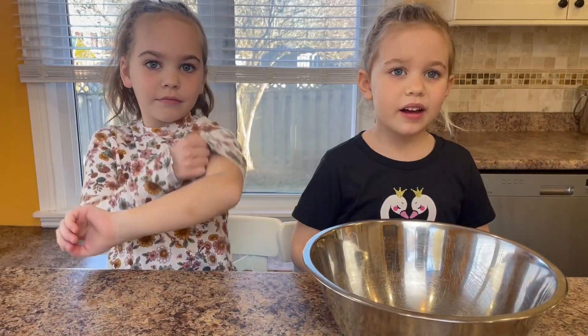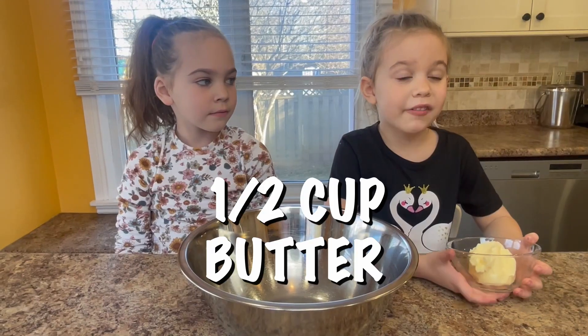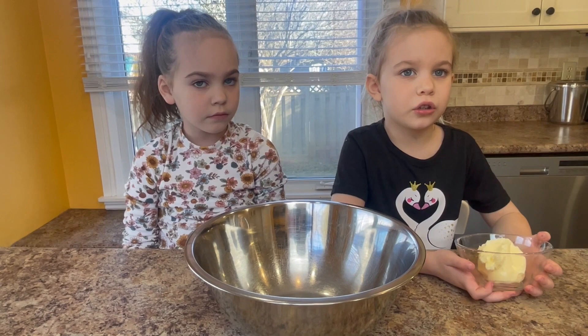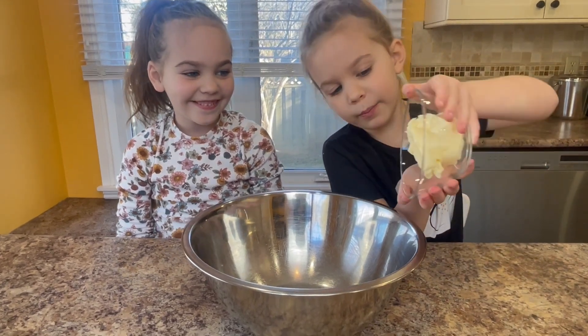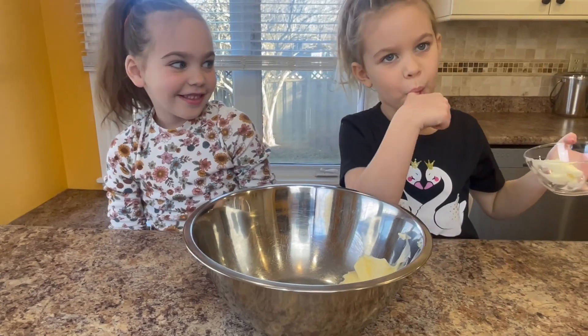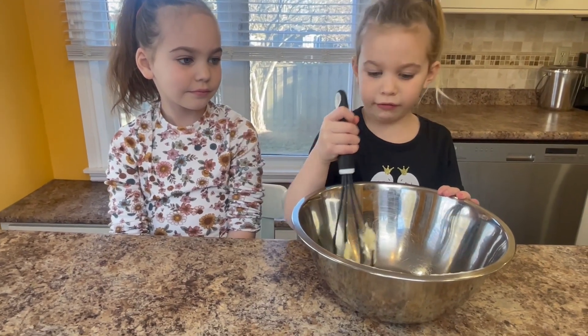Now we're going to get our wet ingredients in the big bowl. I have half a cup of butter at room temperature. Whisk the butter until it's fluffy.